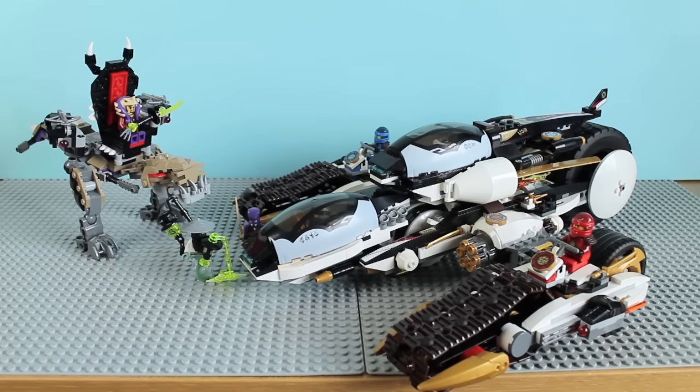Speaking of minifigures, this set contains 7 minifigures, which are Cole, Zane, Jay, Kai, Master Chen, Aizorai, and Master Yang. This set is definitely good to buy if you want to get all 4 original ninja in their new outfits.